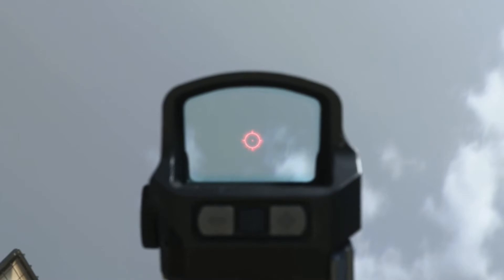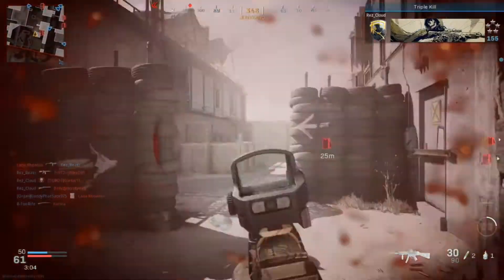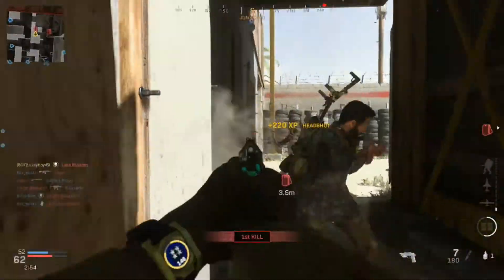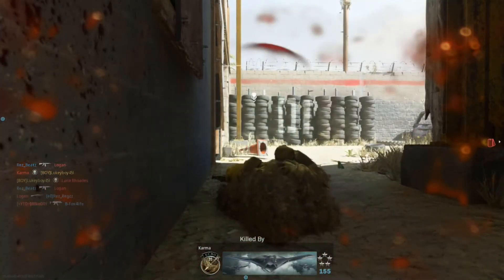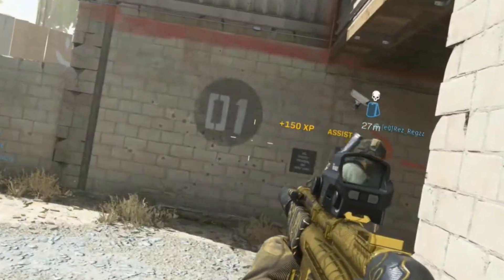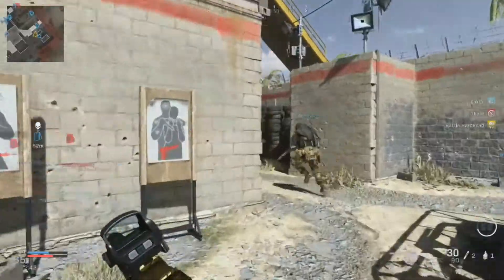I hate this optic, but I can't wait to change it later. The only thing I like about optics is that you can see clearly at longer range. I'm so used to Renettis being burst — I'm so used to using the burst mod that this single-fire Renetti feels so weird. I mean, don't get me wrong, it's not bad, it just feels strange.